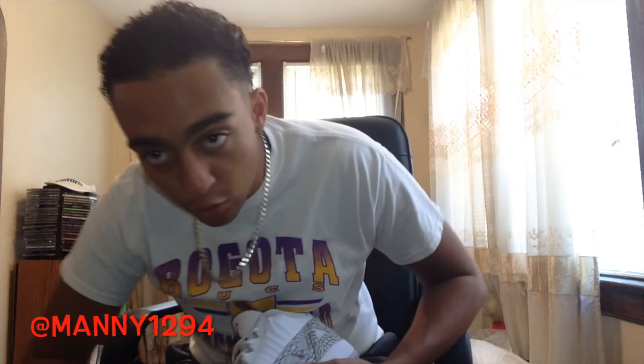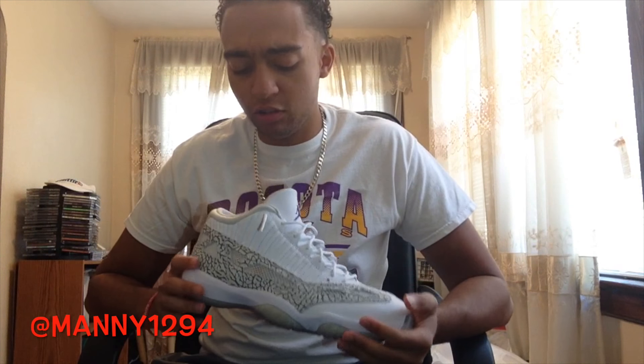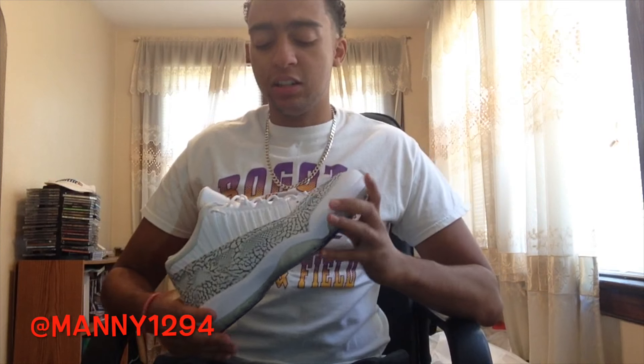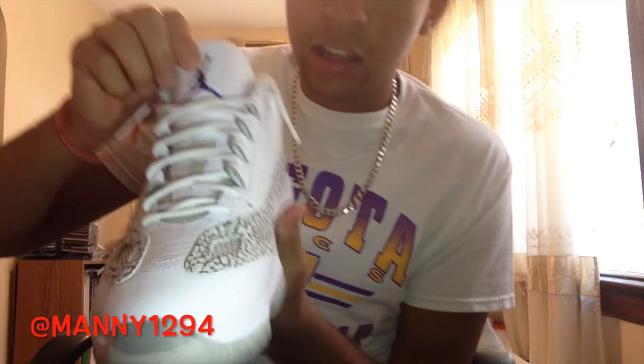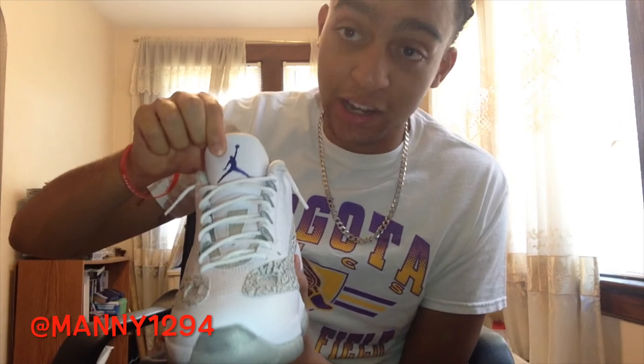This shoe is underrated to me. I think I like it — it's clean, it has everything. Let's get started on the review. Go true to size — I went true to size and it feels fine.